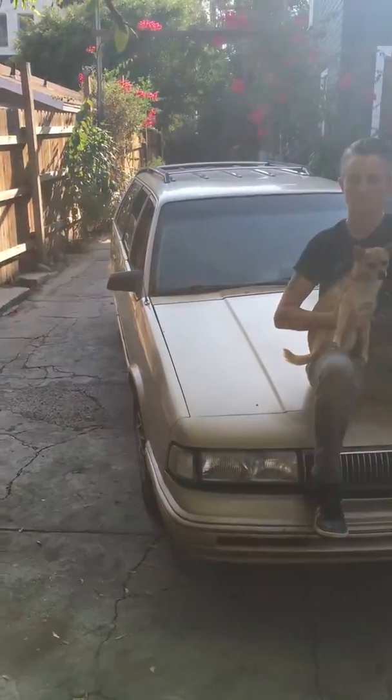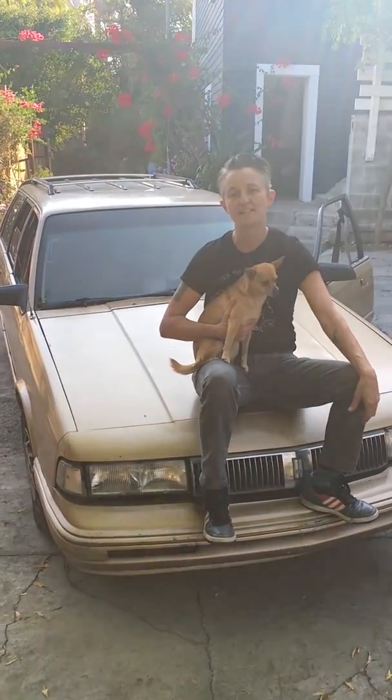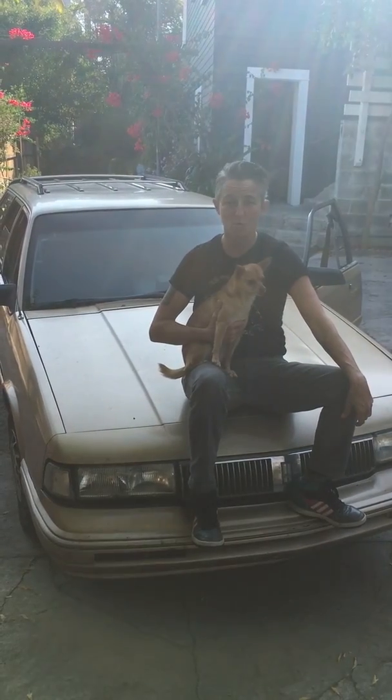I'm a ninth generation American and I love an American car. Behold, Oldsmobile 1994 Cutlass Sierra Cruiser. It's a wagon.